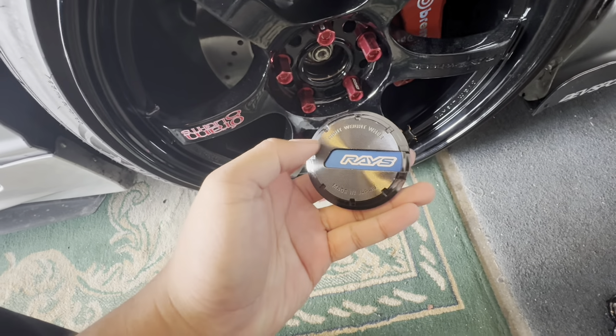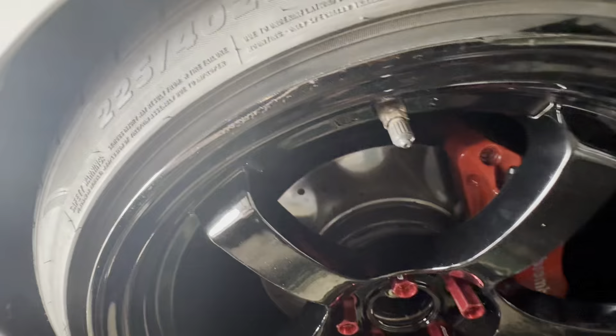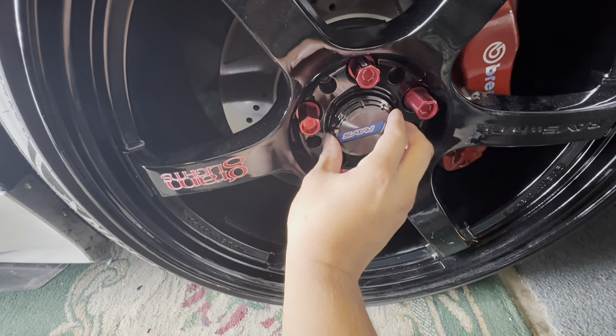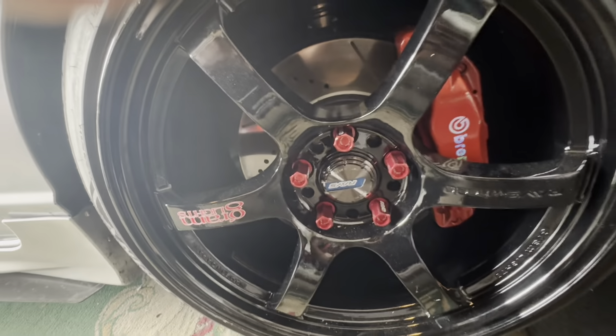Time for the finishing piece — the raised center caps. To line these up I'm just going to line the bottom with the valve stem, push it in, and we're good.